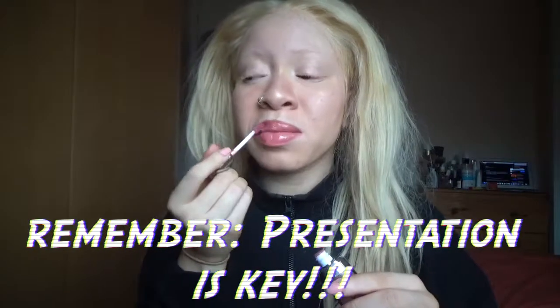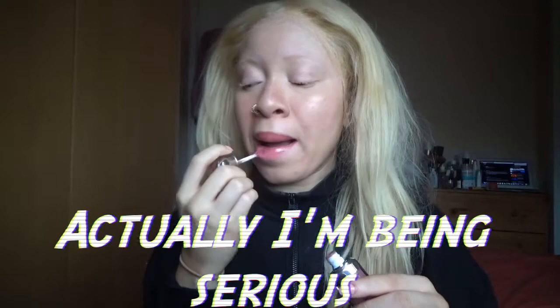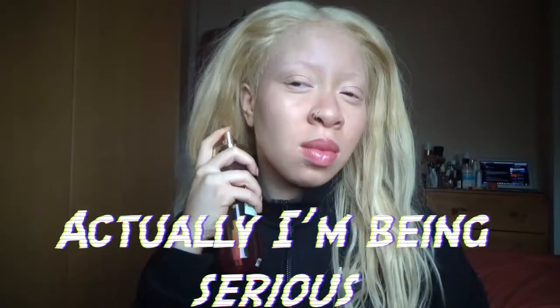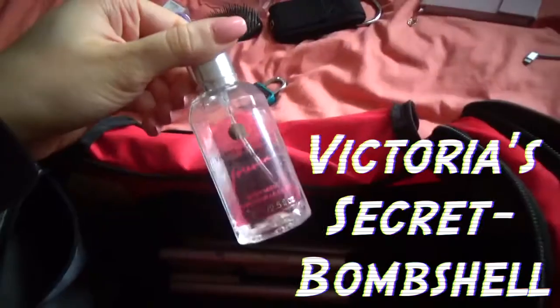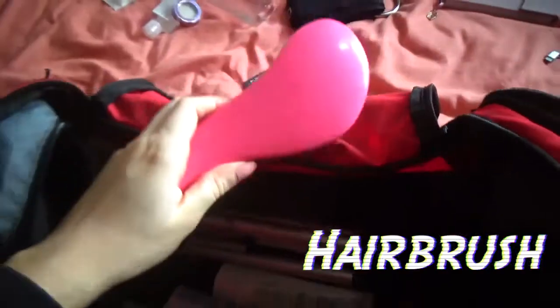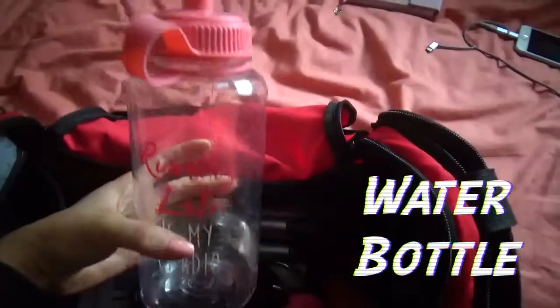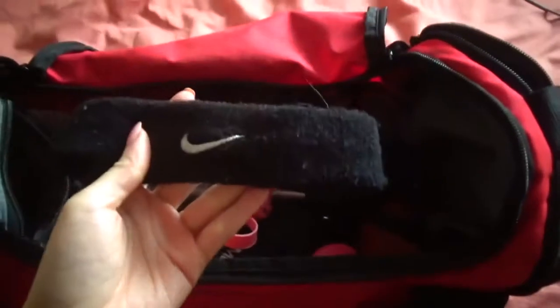Girl, it's just the gym, but I like to smell and look good everywhere I go. Also, I'm tying my hair back, and I kind of don't like tying my hair back that much, but yep — this is all the stuff I take with me to the gym, apart from the spare underwear. I just like to be ready for anything.